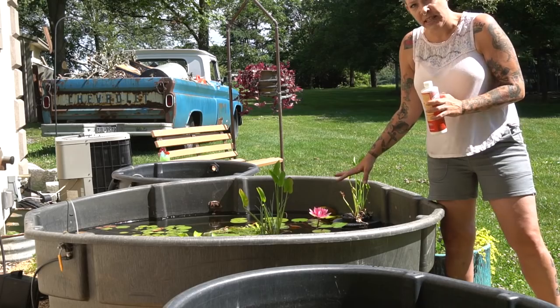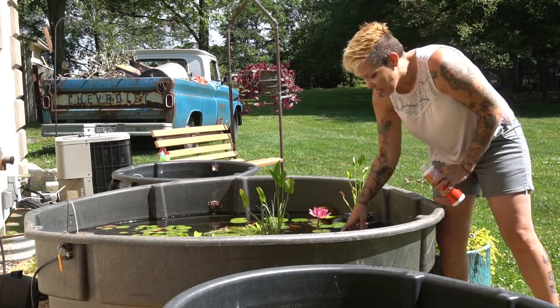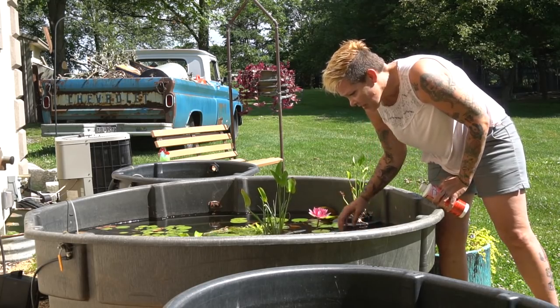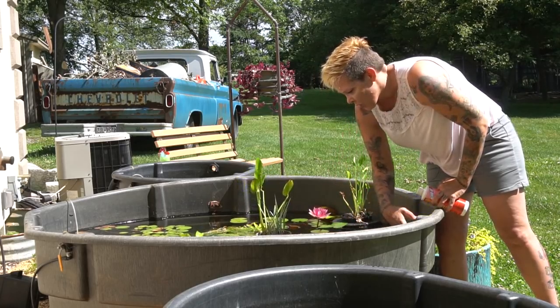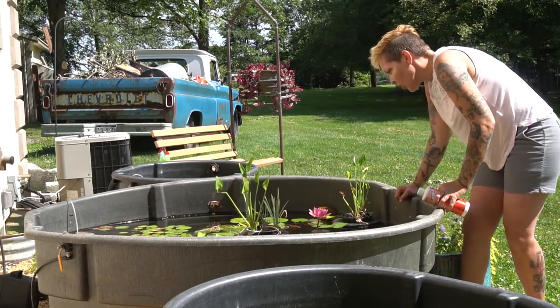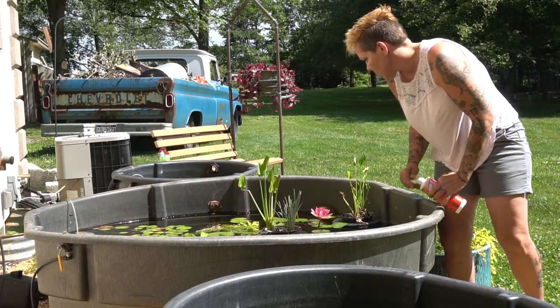I'm only doing this in a tub where I've seen lots and lots of dragonfly larvae, and because I have not found any fry in here yet. Normally this tub would be teeming with fry at this point, so I really think those larvae or nymphs have been doing a real number on the eggs from the white clouds that are in this tub.